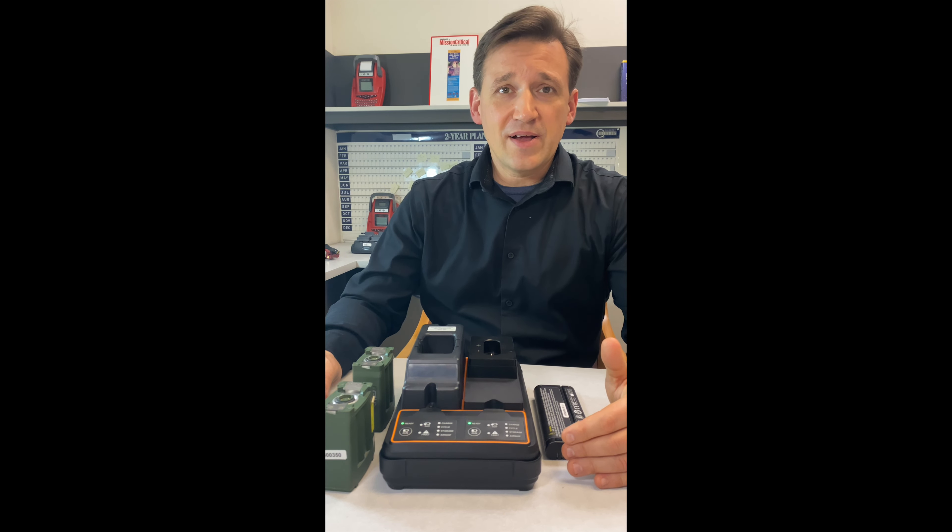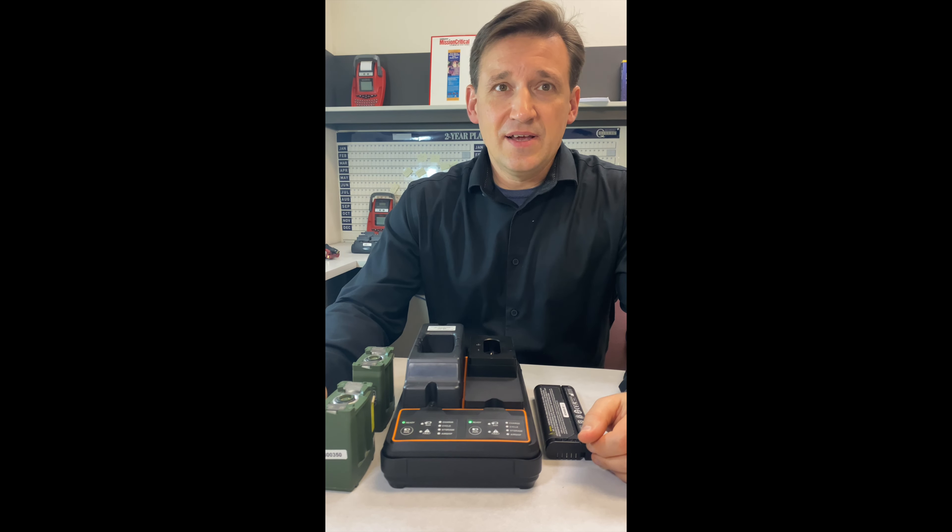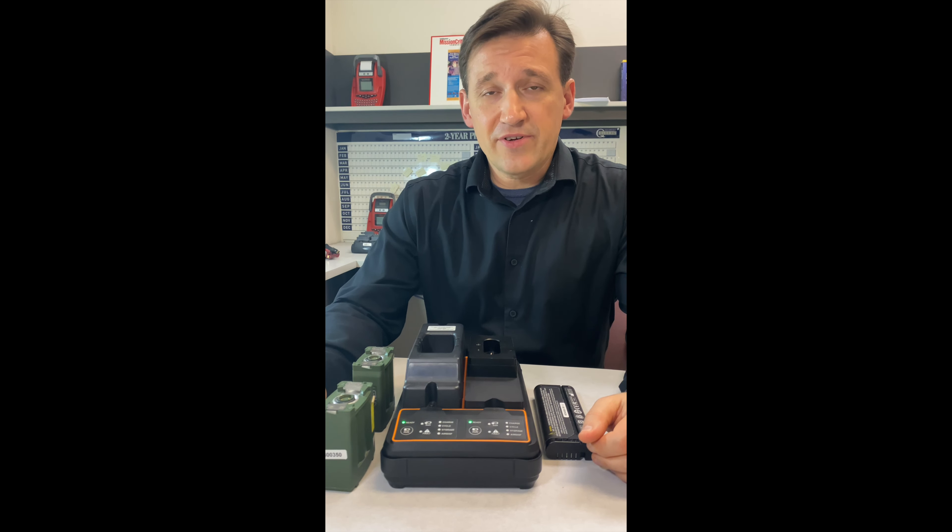We have added programs that were previously only available on our C7 series battery analyzer: storage and airship. The USC also introduces the concept of target capacity, previously only available in our C7 battery analyzer.